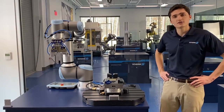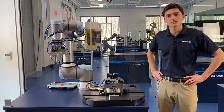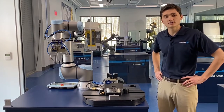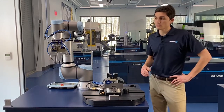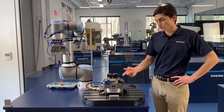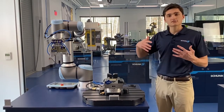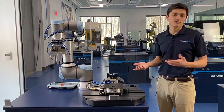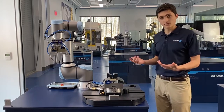Hi and welcome to our tech center here at Shunk USA. My name is Charlie Horvath and I work with the stationary work holding group. Today we're going to show you just how easy it can be to automate a machine tool. Here at Shunk we're known for our end of arm tooling and also our work holding and other clamps, and what I'm really excited to show you today is the fusion of those two worlds and how they can work together to make automating a machine tool really easy. So with that, let's get right into it.